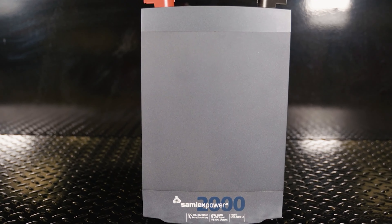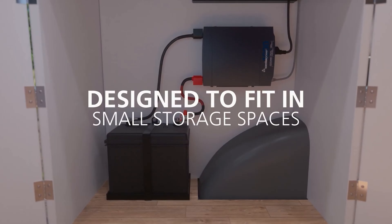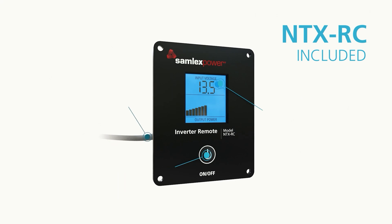Today, let's look at the NTX series. This specific inverter is the NTX 2012 and is a 2,000-watt pure sine wave inverter. It's a great tool to add to your vehicle to keep you and your equipment powered for whatever the job.